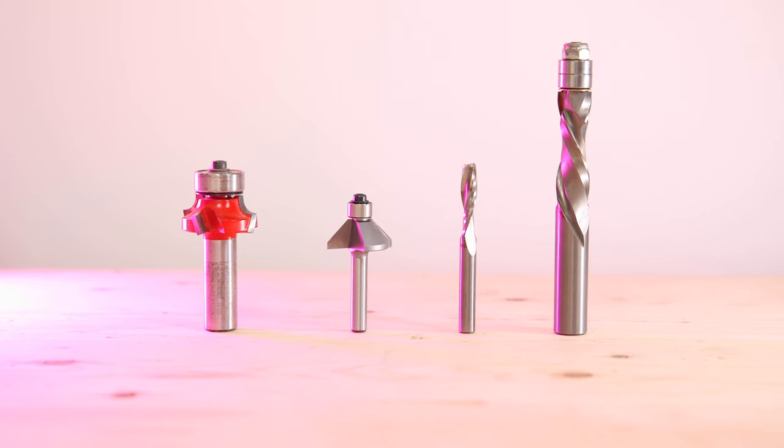Those are the four router bits I recommend to get started in woodworking. Once you've spent a little more time in the hobby and get a sense of what type of woodworking you like to do, you can use that as a jumping-off point to buy additional bits. You might want smaller or larger sizes of the ones we talked about, or if you're doing something more specific — like making cabinets you might want raised panel bits, or for live edge furniture work you'd definitely want a slab flattening bit. I think you'll be very happy with these four bits for starting out. Well, that's it for me — if you enjoyed this week's video please hit the thumbs up button, consider subscribing, thank you so much for watching, and I'll see you on the next one.